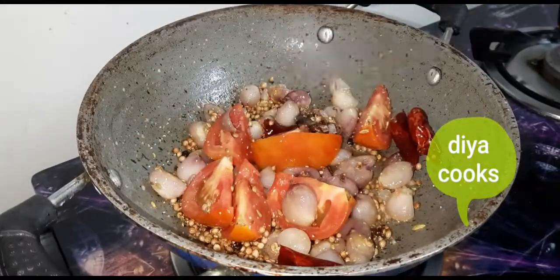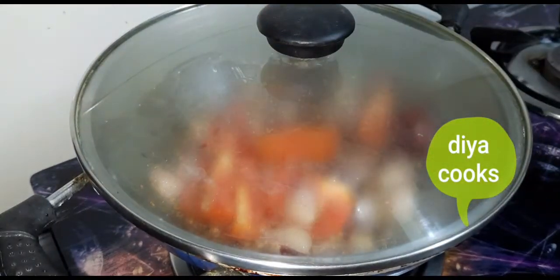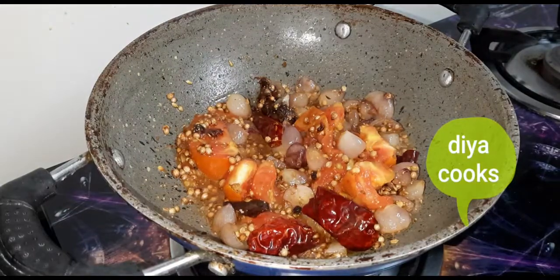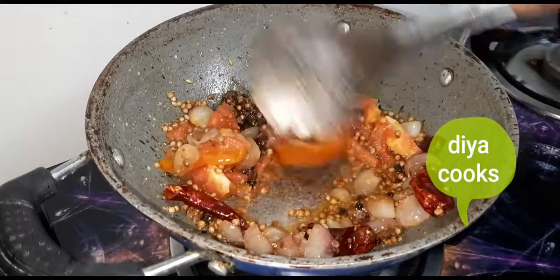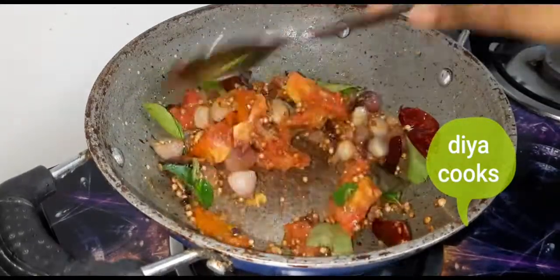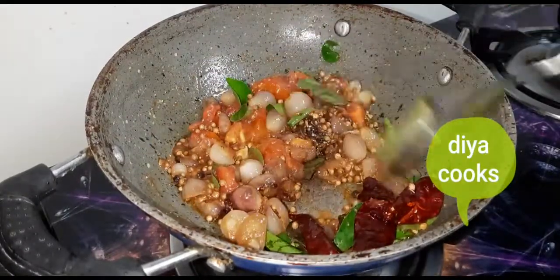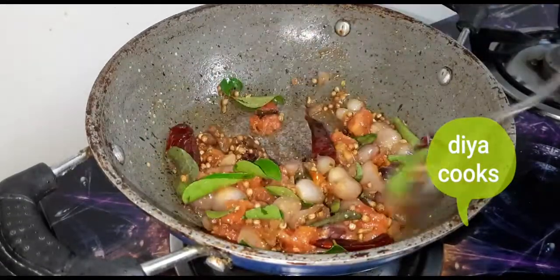Now we are going to add a lot of hot water. Let's mix it in and add some salt. Let's add some raking konsumas — 2–3 thangas.